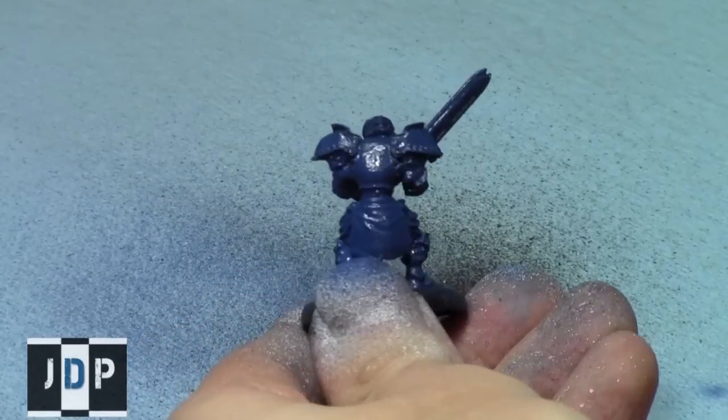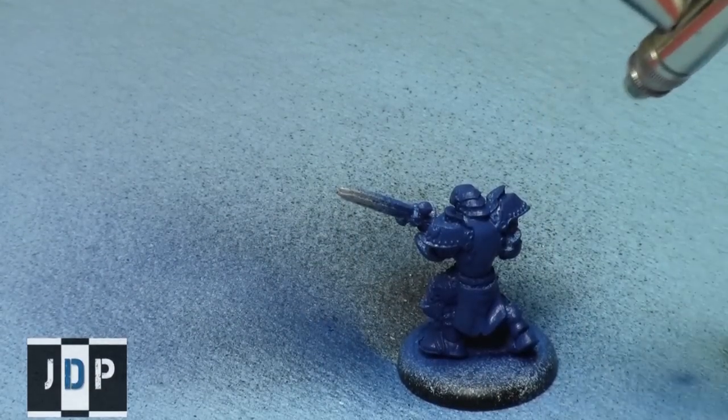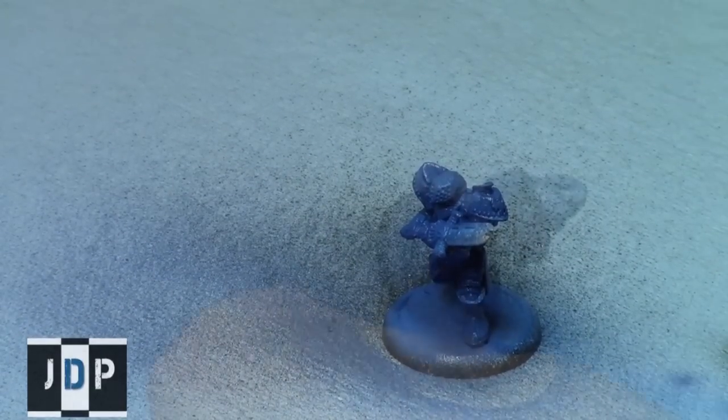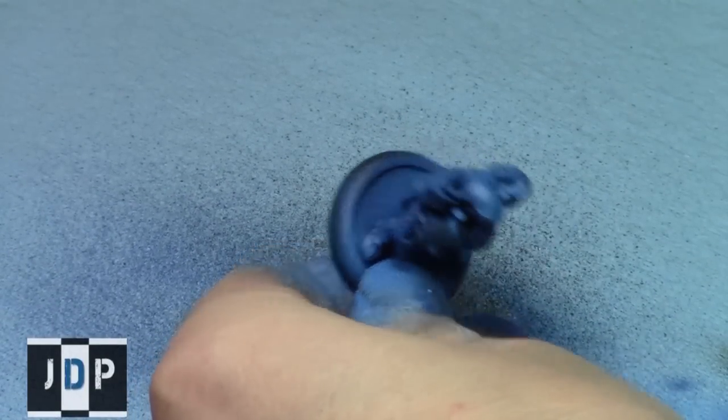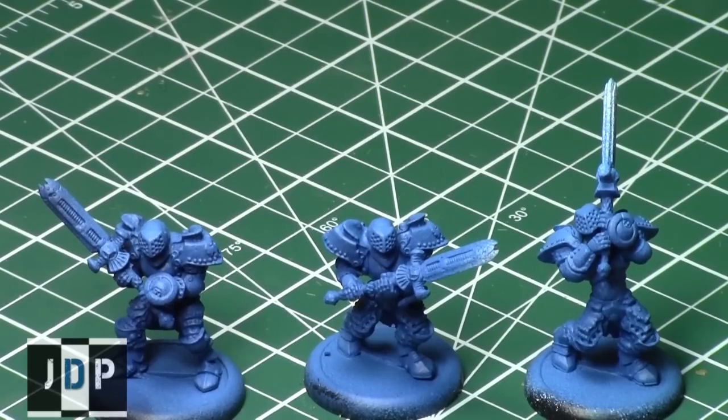For each one I applied a Signar base coat covering all of it. Then at a 45-degree angle I applied Signar highlight. Then on top, from just above, I applied a one-to-one mix of Signar highlight and Snow White Minotaur paint — just on the top part. All three withstood the scratch test very well; they didn't scratch easily at all. The paint went over them very easily and stayed very true. You can barely tell the difference between the black, grey, and white — the grey and white are slightly lighter, but it's very hard to notice.